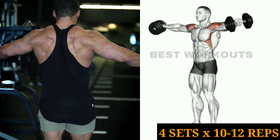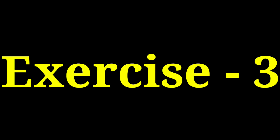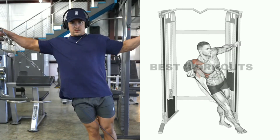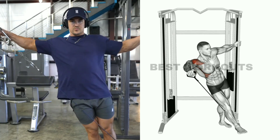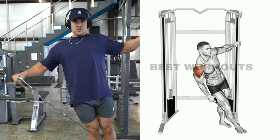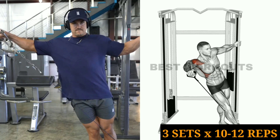You can do four sets of 10 to 12 repetitions of the dumbbell side raise. Exercise number three: one arm cable side raise. This exercise has to be performed with a cable pulley machine. This is a very effective exercise for the side shoulders — the side shoulders grow very fast. You can do three sets of 10 to 12 repetitions with each hand.